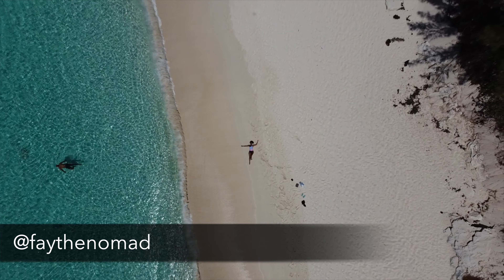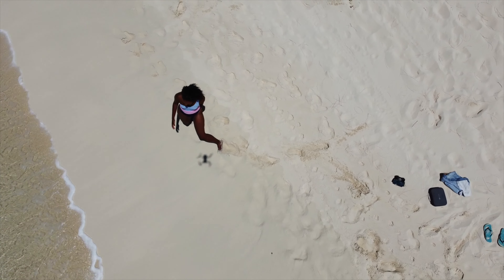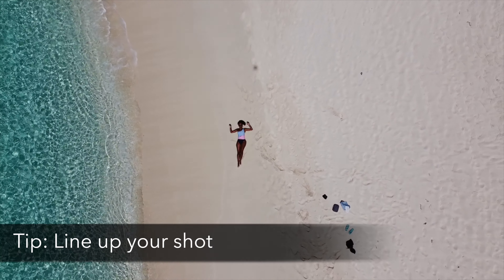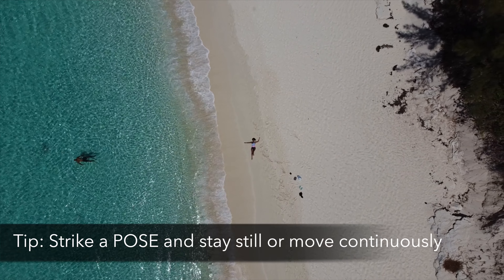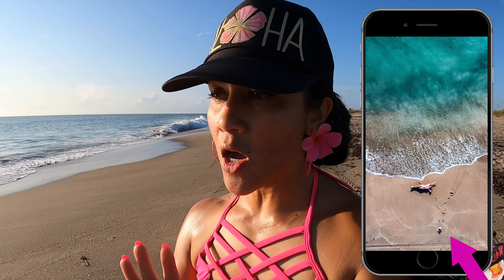This shot is a badass shot — she did a really great job, especially because she's a new drone pilot. The first thing she does super well is she puts the controller away, which is really awesome — she puts it with her pile of belongings. The second thing she does really well is she lines herself up perfectly in the center of the frame, and she's also lined up with the person in the water. Nice work! And lastly, she rocks her pose — she moves a little bit but keeps it super still.